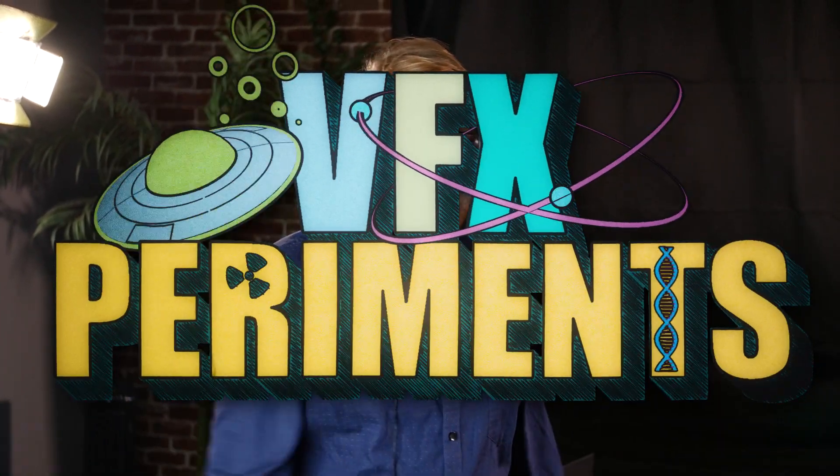Well, thank you guys for joining us on our VFX experiment. I think it was mostly a success. Let's take a look at how some of those effects actually came out and maybe see if we can composite them.